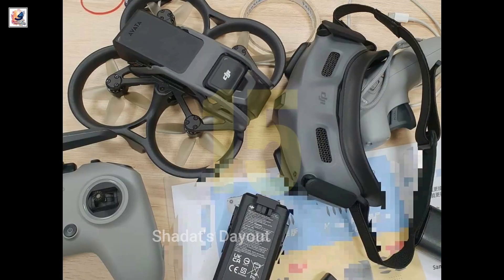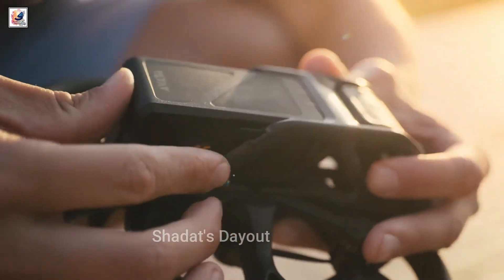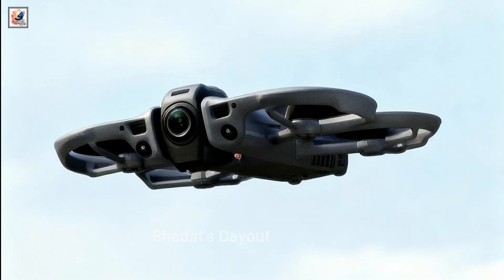The AVIDA 360 is tipped to officially weigh less than 250 grams. There is every chance that we see the AVIDA 360 receive an official launch before the end of the year. DJI hopes to launch the AVIDA 360 for around 5,000 Chinese Yuan in China.